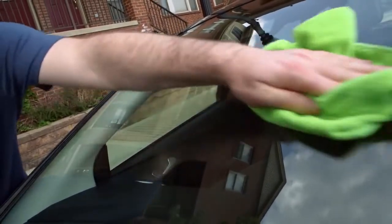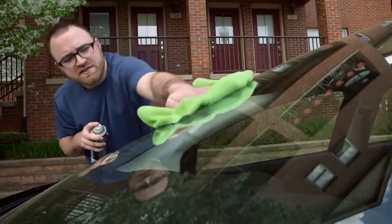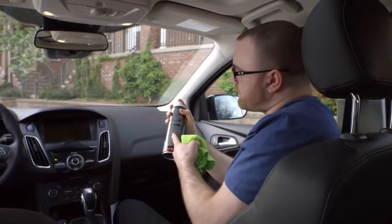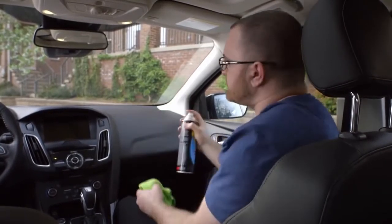Clean the glass last, as it will have grime and dirt from all of the other steps. When cleaning the inside of your windshield, try to use a cleaner that's ammonia free, as ammonia can harm your interior.